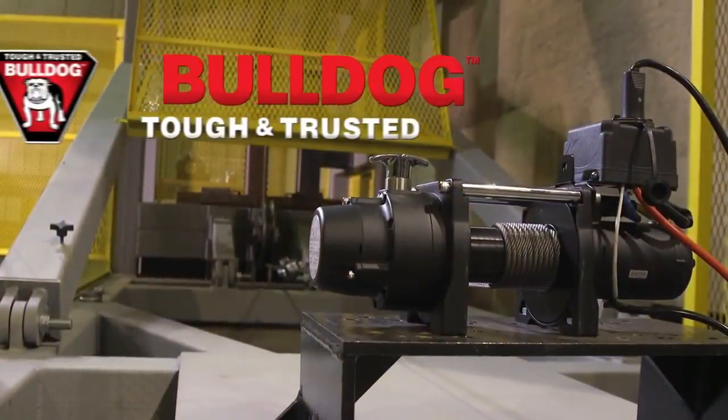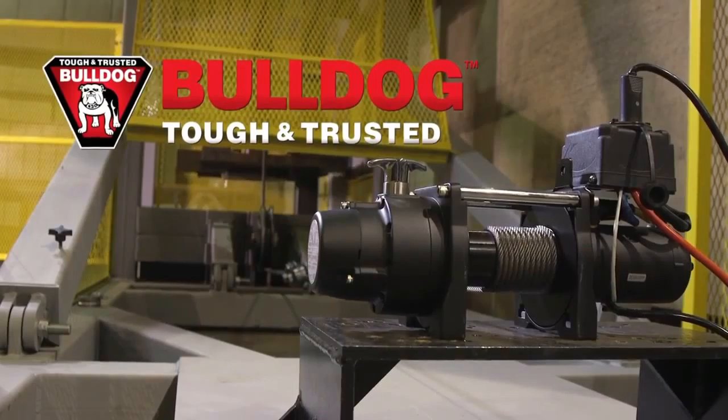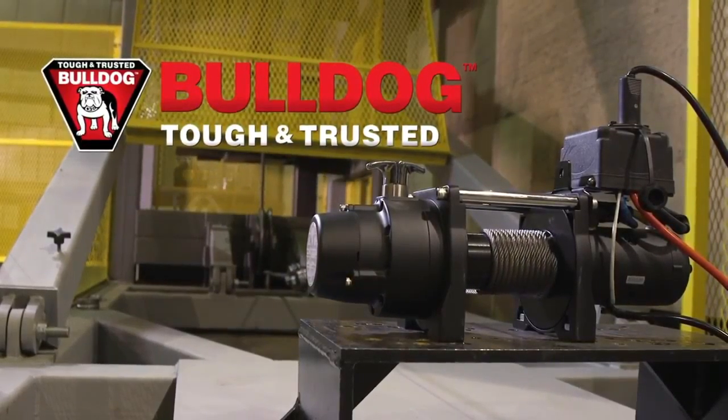All Bulldog DC electric winches are built to the tough and trusted standards — the same industry-leading standards that Bulldog jacks, couplers, and other trailer products are famous for.